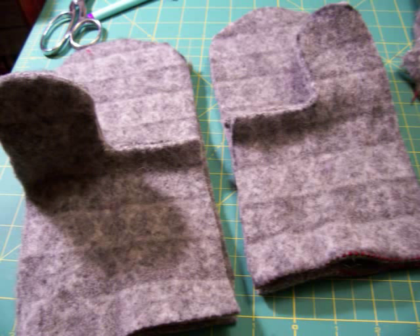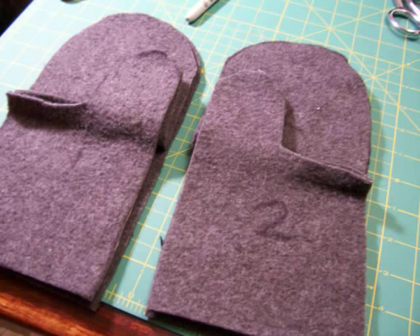Next, lay them out on your table like this so you don't get all confused and end up with two left hands and no right hands. If you want to make a liner, trace the pattern pieces and cut them out of whatever you want to line them with. I picked fleece because it's extra cozy.